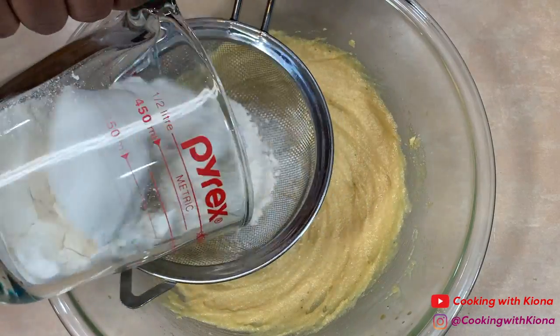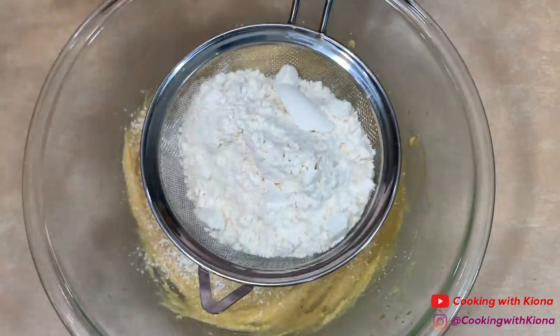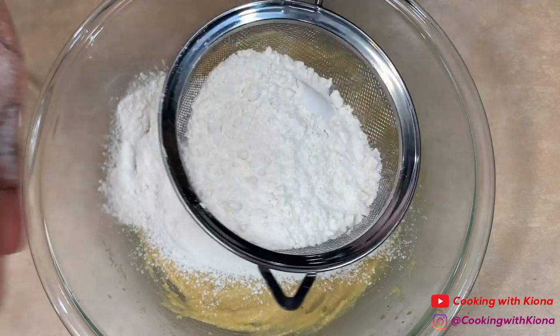After you've mixed in your eggs, add two teaspoons of vanilla extract. Next, gradually sift in one and a half cups of flour, half a teaspoon of baking soda, and half a teaspoon of salt.